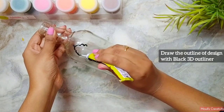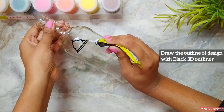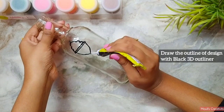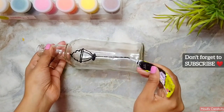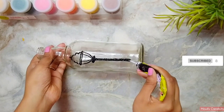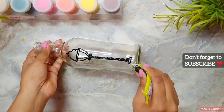3D outliner is always best when it comes to holding the glass colors. Here I am using black 3D outliner because I am going to use glass colors to paint. If you don't have glass colors, you can use acrylic paint, and in that case you can use black acrylic paint instead of 3D outliner — yes, you have a lot of options.